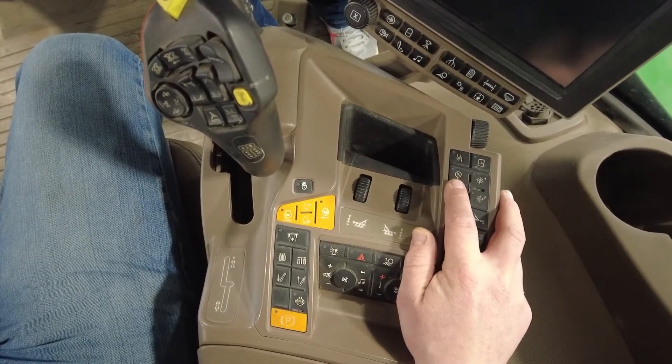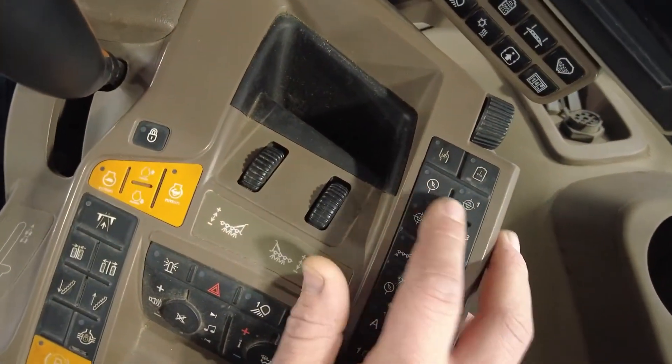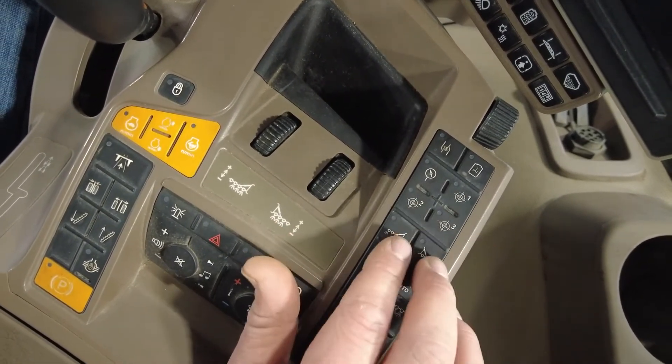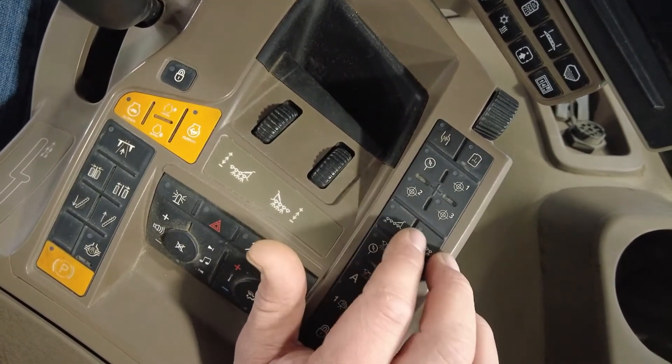Then we go over here, and this is to pick the target pressure you'd like, and then the other three with the targets on them are for your target rates that you've already preset in your screen. The two below that are for your fence row nozzles on either side of your booms.